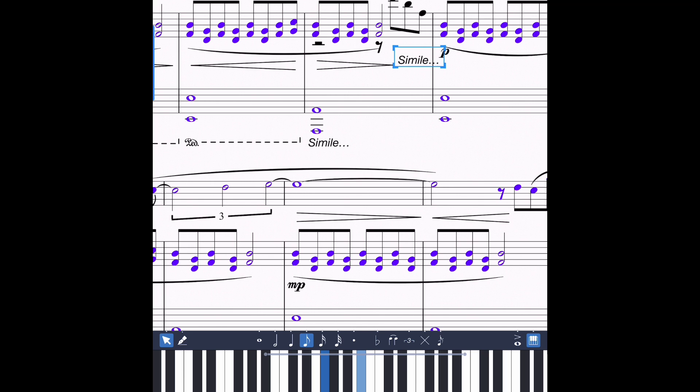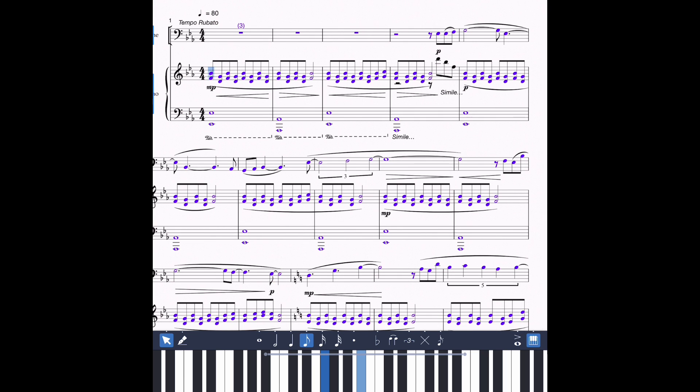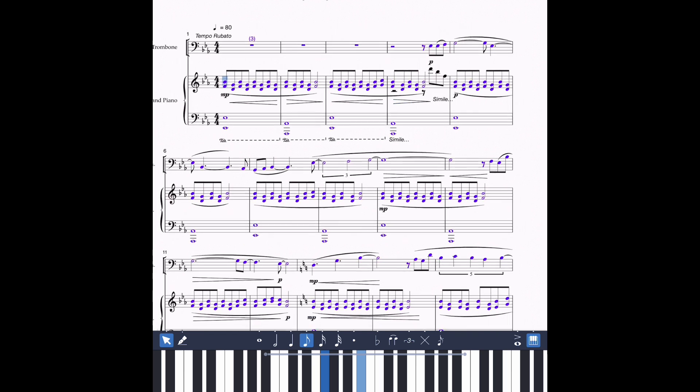Simile, which means in Italian 'similar.' So I'm not going to write out every place you need the pedal - most people know how to do that. Same thing with these dynamic markings as well. Once people get the gist of what you're looking for, it's very easy to say, hey, that's how this is going to go.